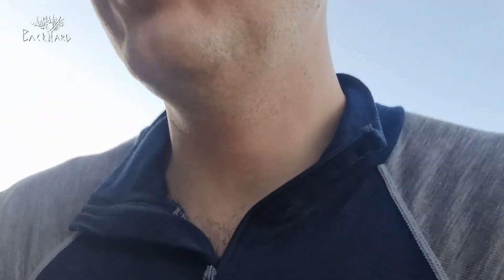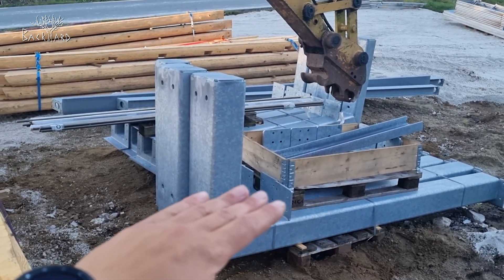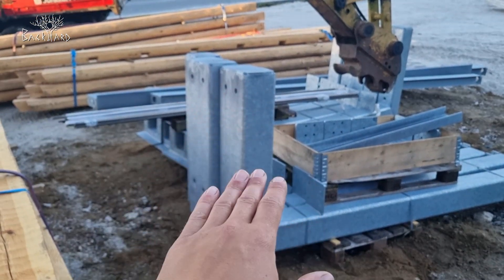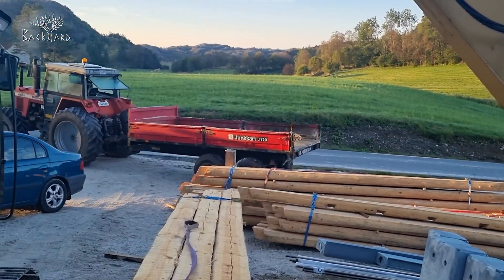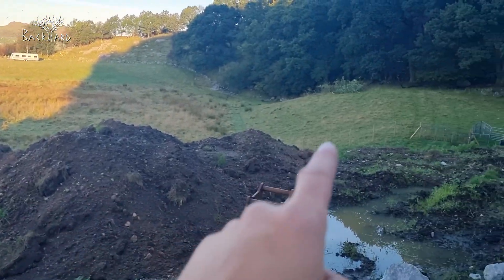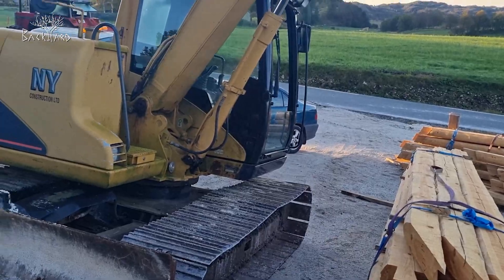We're also going to move these two pallets today. The building is going to be placed on top of this, and those are going to be mounted on the wall with concrete there. So now we're going to move these pallets up on the tractor, drive them to that place, and then use the small excavator to lift them off again.